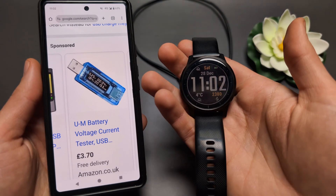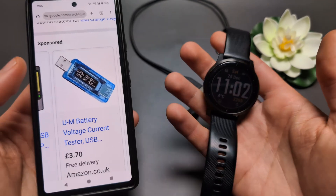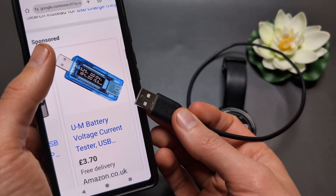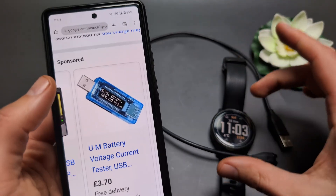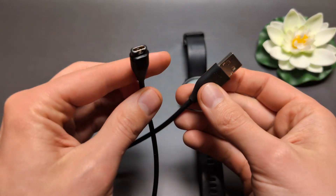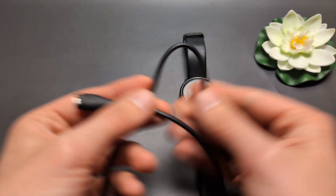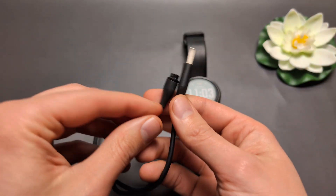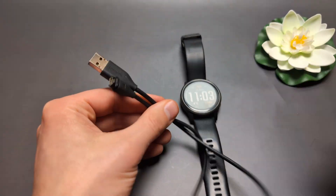If you still can't figure out why it's not charging, you can purchase one of these small USB adapter meters. You plug it into a computer, then plug the watch in, and it will show the current being drawn by the watch, so you can see if the watch is actually starting to charge. Also, charger cables wear out over time — if bent many times, some strands inside can break. You can purchase a third-party charger for around two or three dollars.